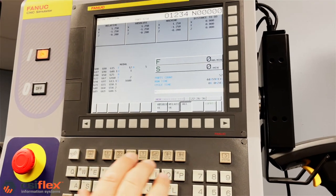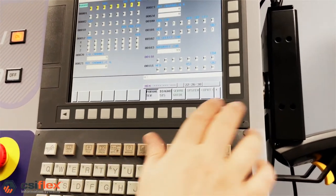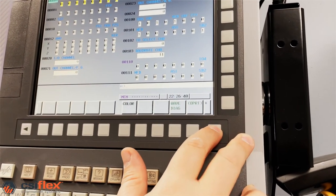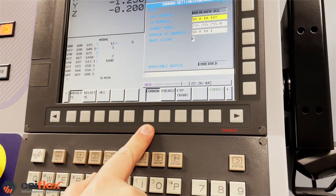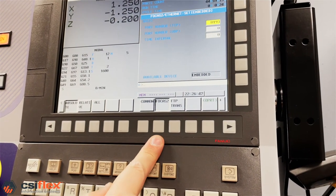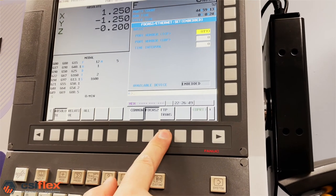First, go over to the System button and press that, then hit the right arrow a few times until you see Embedded. Click on Embedded. Once you see Embedded, you'll see Focus. Now you know you've got FANUC Focus on your machine.